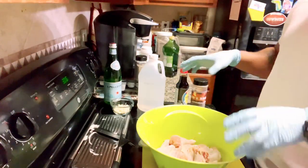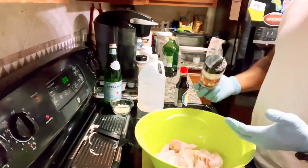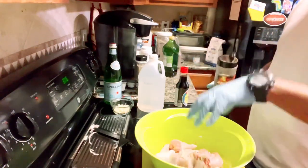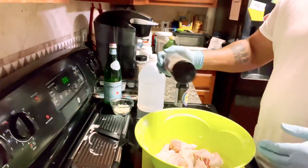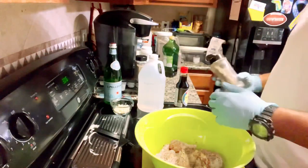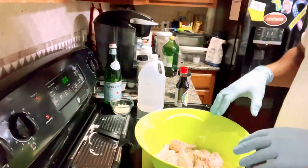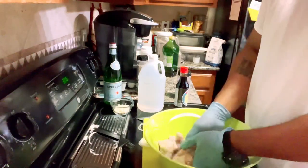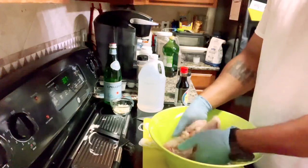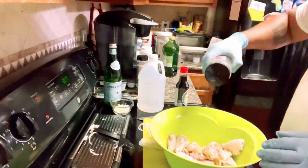Now we have our onions chopped up and our wings set to go. I'm going to do a little twist and put my AP rub on the wings — you can put whatever spices you want, or no spices at all since they're going into this flavorful marinade. But I'm going to sprinkle some AP rub on and get them all nicely coated, then mix them all in together.